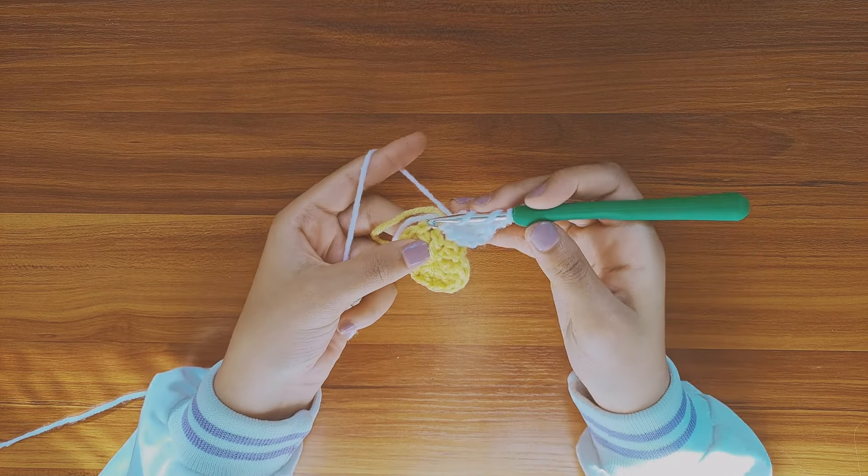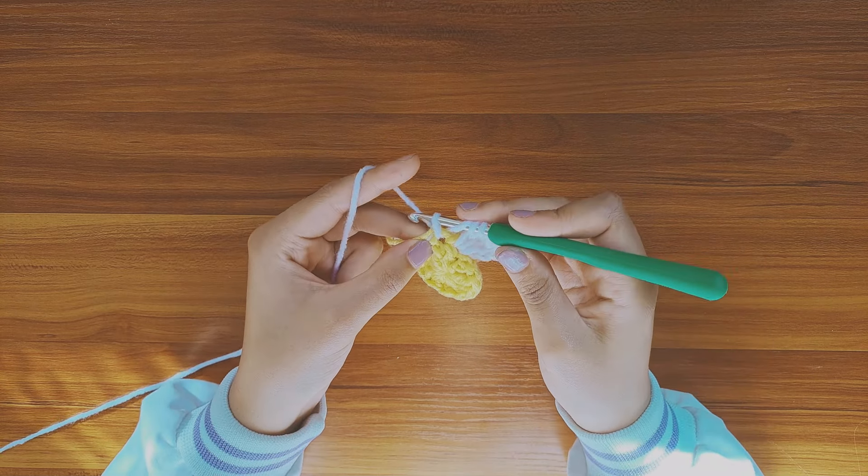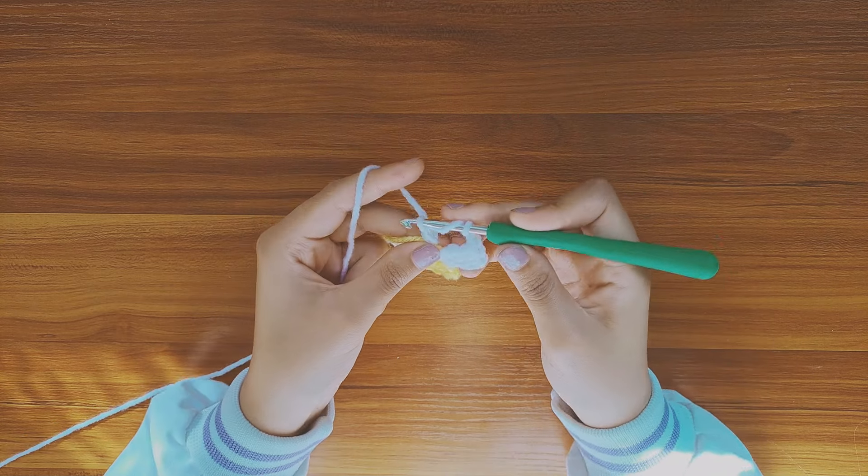Next you're gonna make 3 triple crochets summed one to another in each stitch until you get 12 petals. I'll just let you follow along with me.